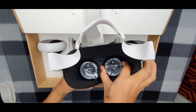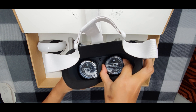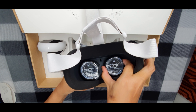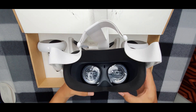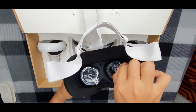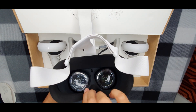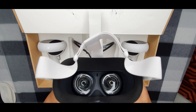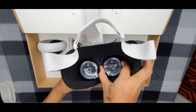Two terms often used when talking about headset adjustments and clarity are IPD and lens spacing. IPD stands for interpupillary distance, or simply put, the distance between your pupils. Lens spacing refers to the distance between the clear spots on the two lenses inside your headset. To achieve the best image clarity, lens spacing should line up with your IPD as much as possible. To change the lens spacing on your Oculus Quest 2, gently adjust the lenses by shifting them together or apart.